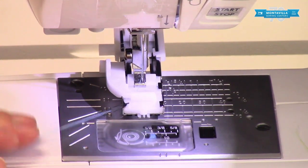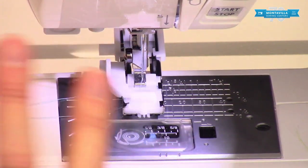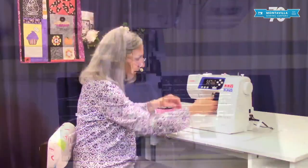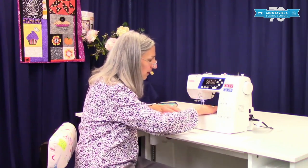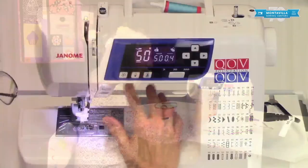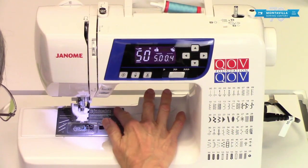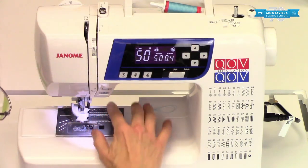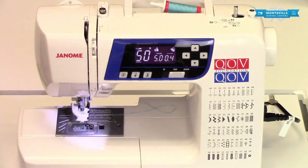When you start sewing, generally you have your threads off to the side. But if I was putting buttonholes in a shirt, I'd have the body of the shirt on the left and nothing on the right. So I'm going to put my thread tails over here on the right. You want to have a little bit of pressure on your threads to keep them nice and even — not tangly at the first couple of stitches. After that, let go and let the machine do its job.